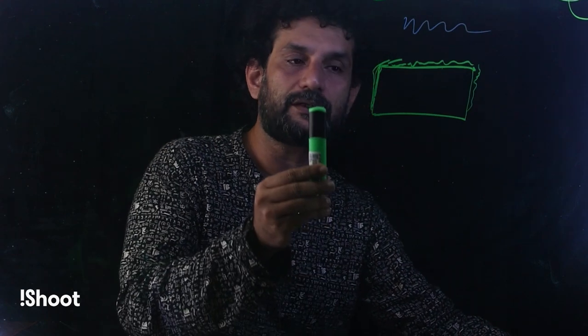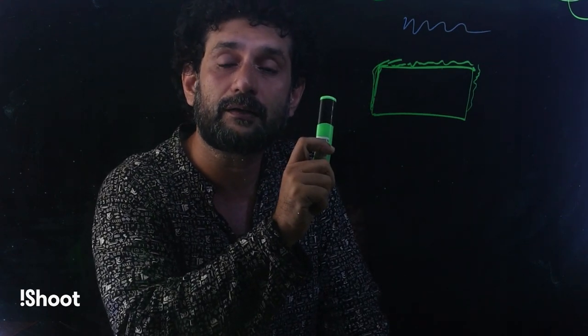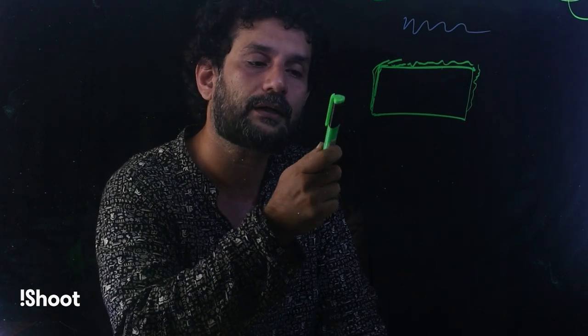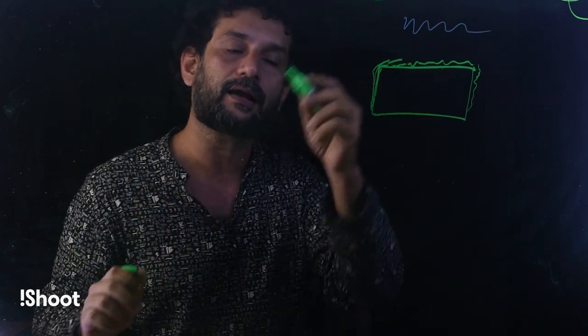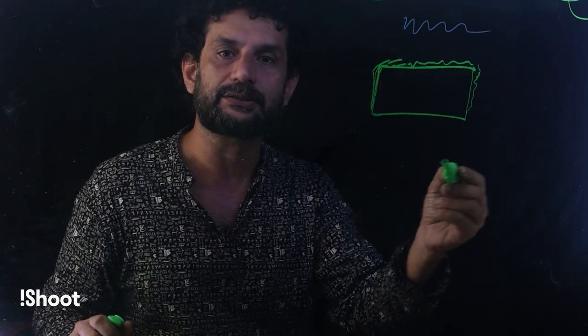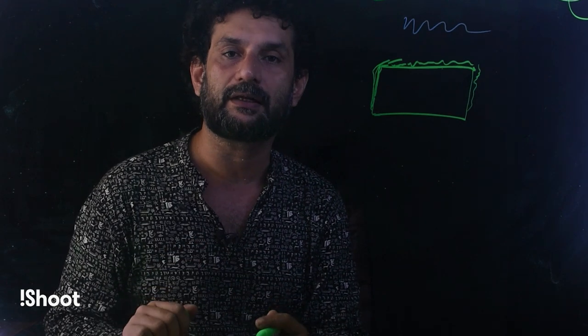This is a fluorescent light. There are blackboard markers in the store. You can use blackboard markers on Amazon. That's the work you can use. You can use mathematics or chemistry or physics, then you are going to be able to present it to your students.